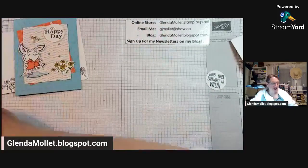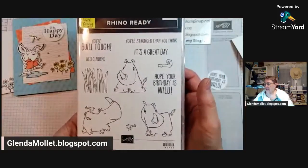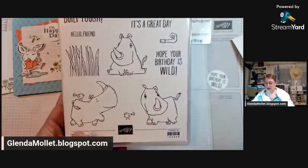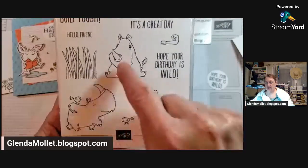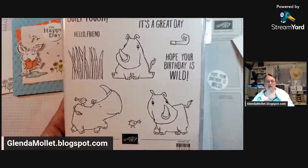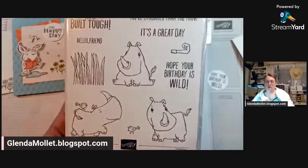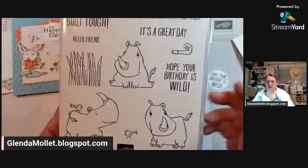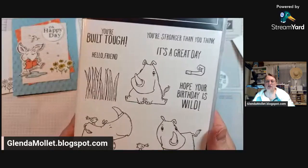Now we have to decide which rhino we want to put on the front. The size of the designer paper is three by four. Do you want rhino one, two, or three - running, sitting, or looking? I think he is so cute. Whichever one you don't choose I will put on the inside. The votes are coming in: one, three, three, two. It looks like three is winning.